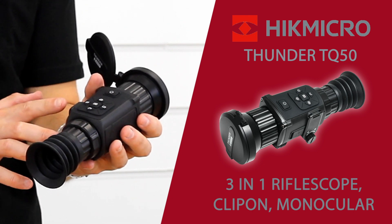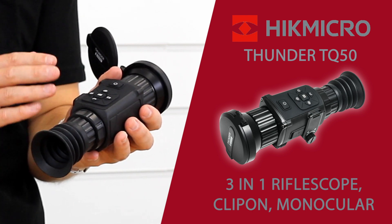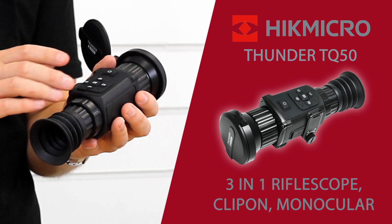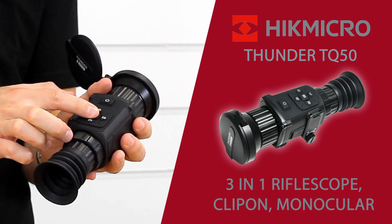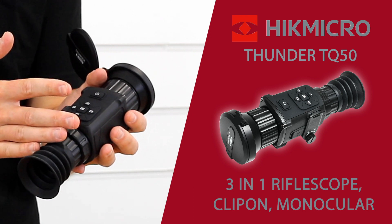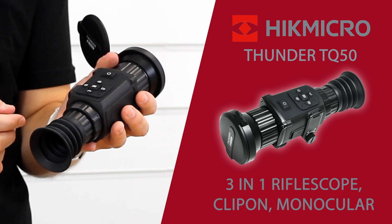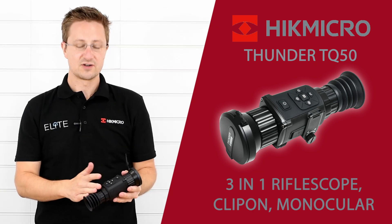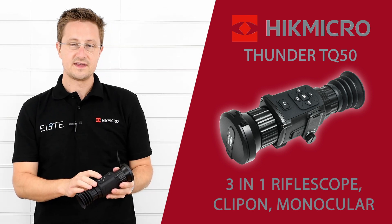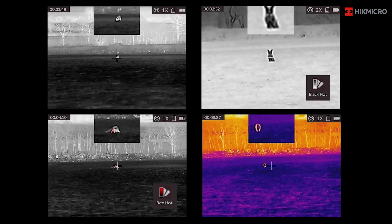There's 16 gigabytes of internal memory so it can save all your pictures and videos straight into the unit. Back from that we've got the menu button in the center of the D-pad — that's how you control all your features and access the zero menu. It's all quite straightforward to access and set up. Across from that we've got the M button which just switches between the different color profiles — you've got four to choose from.